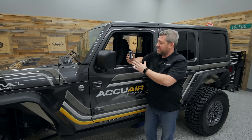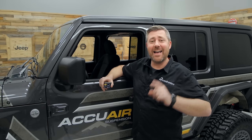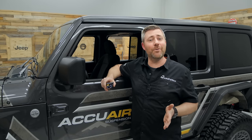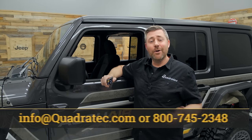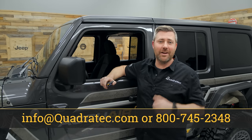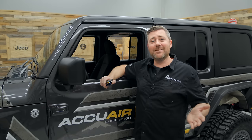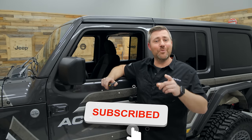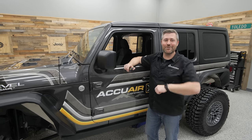If you want more information or to purchase an AccuAir air ride suspension for your 2018 or newer Jeep Wrangler JL or 2020 or newer Jeep Gladiator JT, click the info button to head over to quadratec.com. If you have any comments or questions, leave them in the comment section below or contact us directly. If you like these videos, hit that thumbs up and don't forget to subscribe and click the notification icon to catch all our latest videos. Until next time, I'm Rob — I'll see you guys out on the trail.